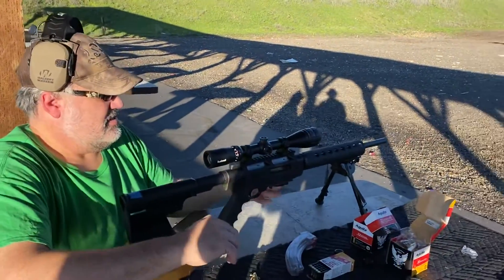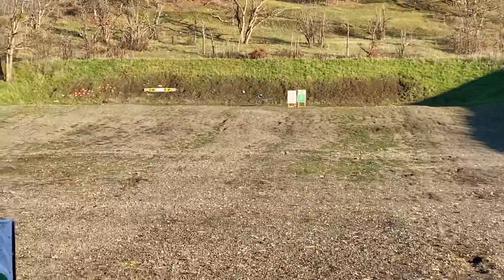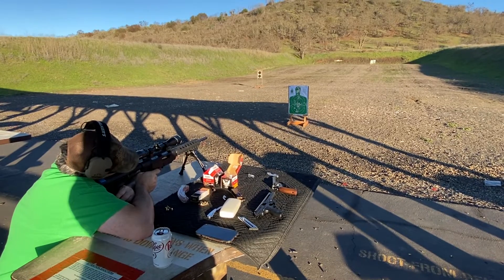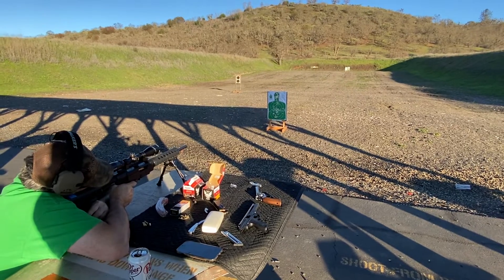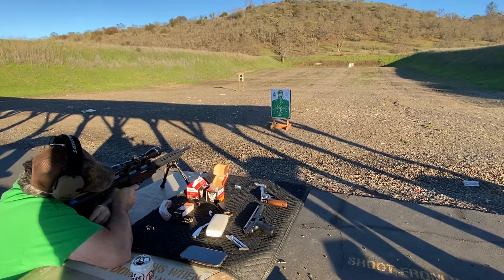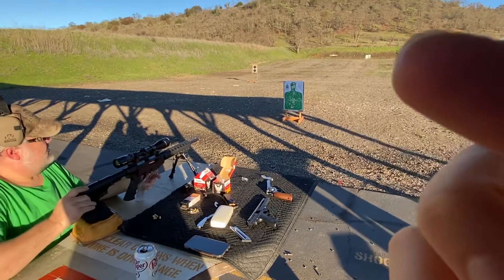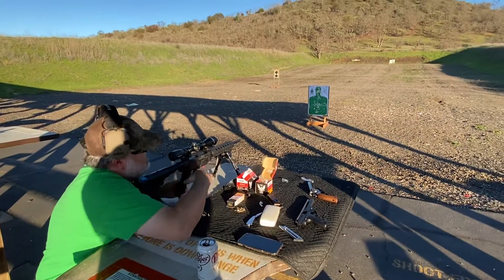We're going to do the following one. Pardon me for all of the noise — we're at a public range. The first five. He's shooting at a target just like this up close one, but it's all the way back over there. And then here we go, we're going to do the second ammo.